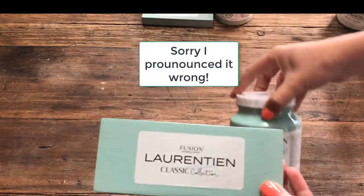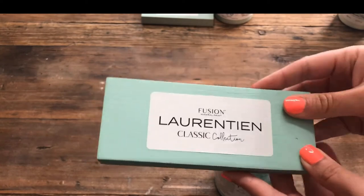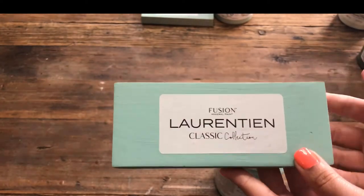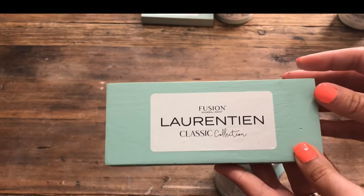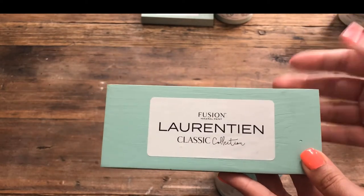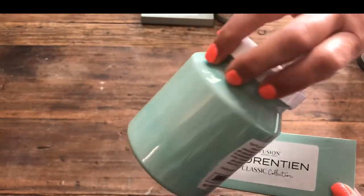The next one we have is Laurentine, and this again is from the Classic Collection. This is what it looks like with two coats of coverage. It's a unique color — it has been referred to as kind of a twist on a robin's egg blue. To me it pulls a little bit more green than blue; that's what I see. And this is what it looks like in its container.